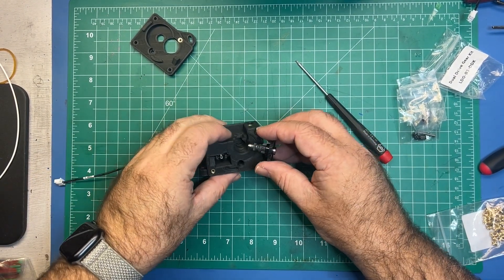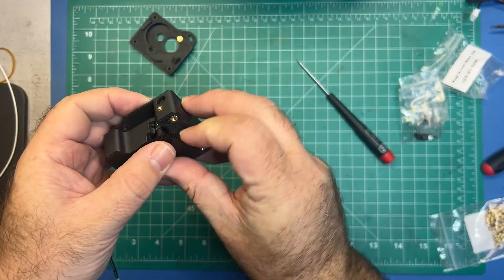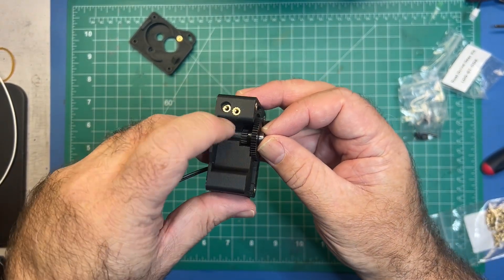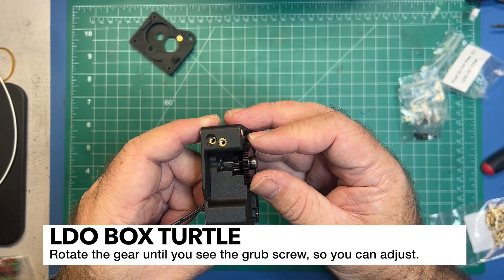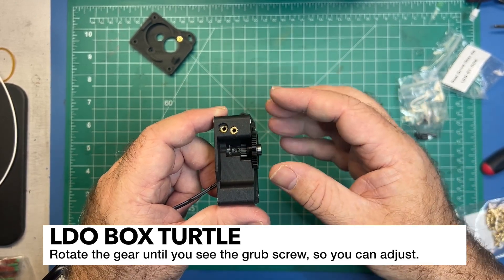Go ahead and insert this in and it should go in pretty easily. Make sure you get it aligned — that's the important part. You should be able to see it roughly lined up with the hole right here. We're going to adjust that in a minute, and you can see you have the ability to adjust it now.